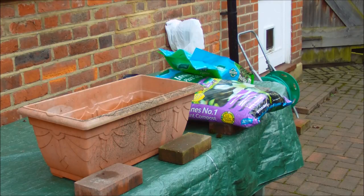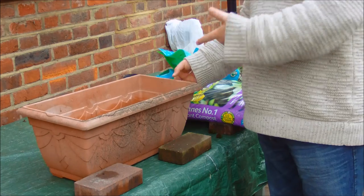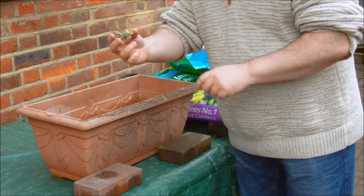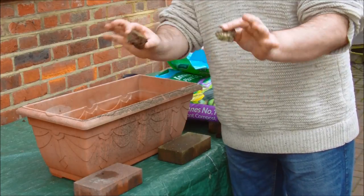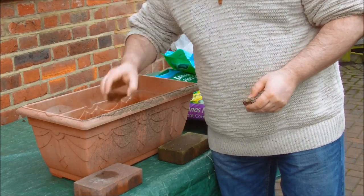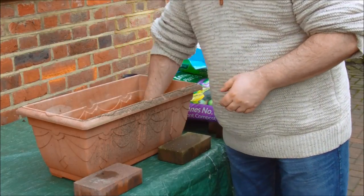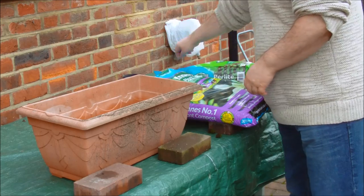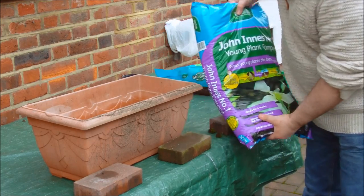Okay guys, so here we are — we're going to have a look. So what we're going to need: the tools. We're going to need a big pot, and as you can see I'm putting some stones in the bottom. We'll have a look at why I'm doing that later on. Essentially we need something quite deep.